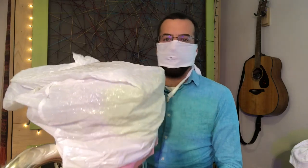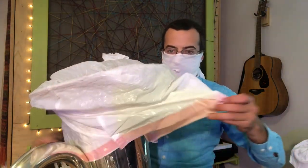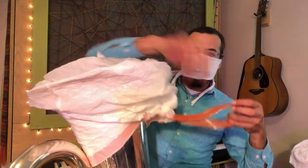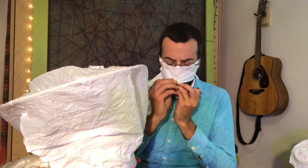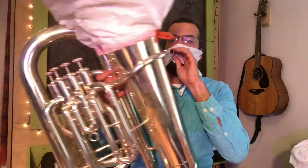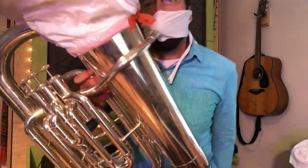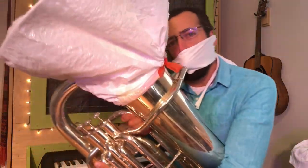A tuba is even bigger and you might not have a shirt big enough for it. So what I decided to do was to just put a little trash bag on the top of it. All you've got to do is use the sides, cinch them up, and then put your mouthpiece through the hole. This should be easy.